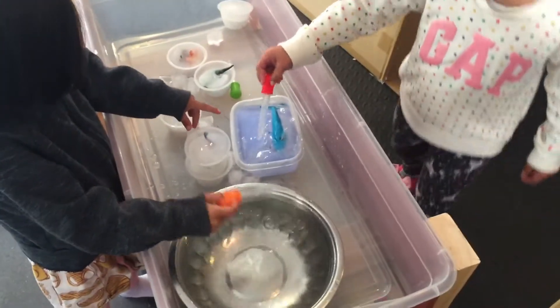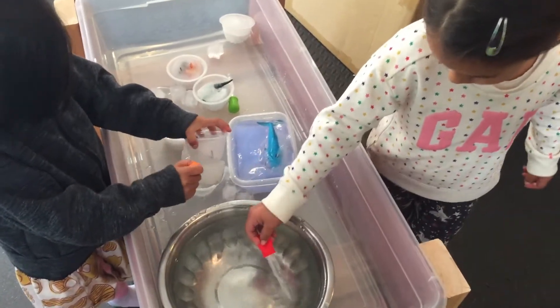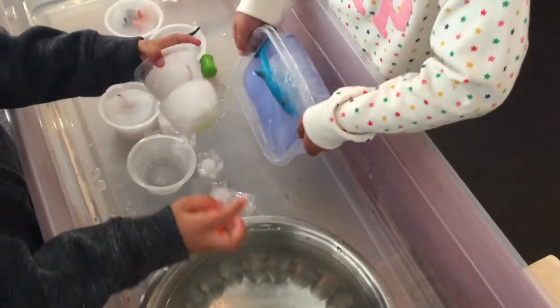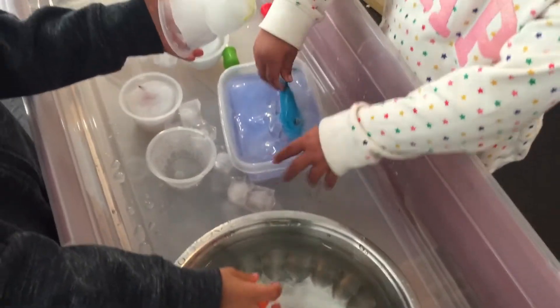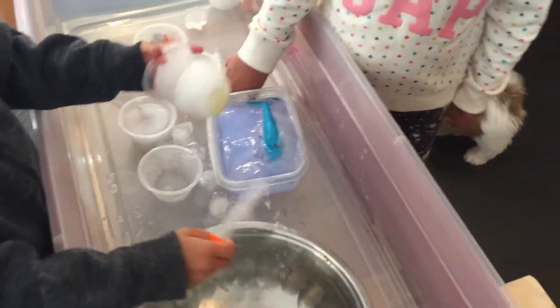And what are you doing with the water? We're putting it on the ice. We're putting it on the ice — and why are you doing that? Because it's getting the ice to come out. What's happening with the ice when you put water on it? Melting. It's melting. Good job.